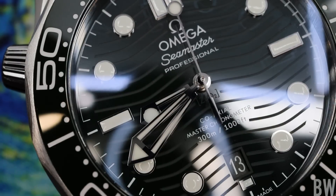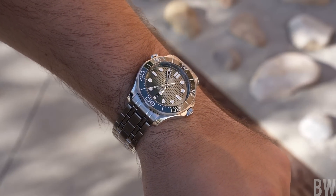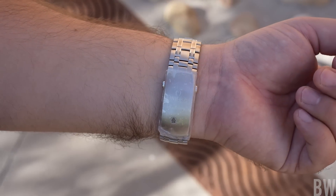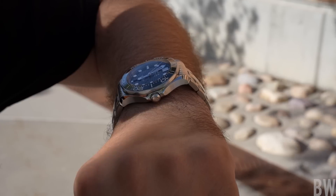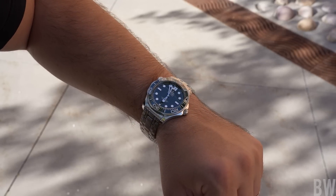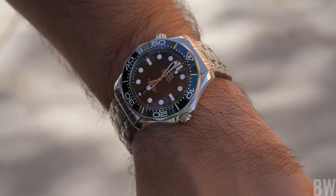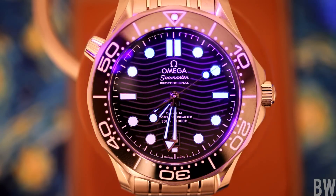That visibility is aided by the sapphire crystal, which carries multiple layers of anti-reflective coatings on the top and on the underside. Now on wrist — my wrists are 7.25 inches in circumference — I really like the presence and the heft here on the bracelet. It comes in at nearly 200 grams in overall weight, which is more hefty than a Submariner, very substantive, and that helps with light play, presence, and the feeling of getting your money's worth with this sport watch.